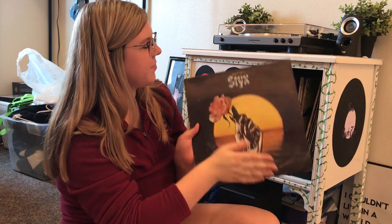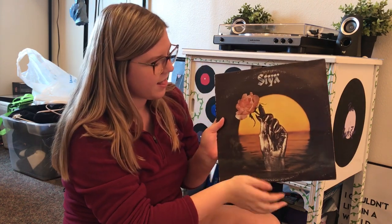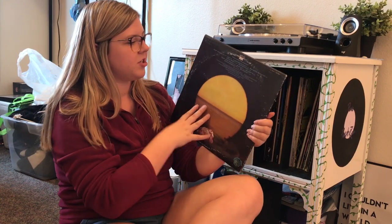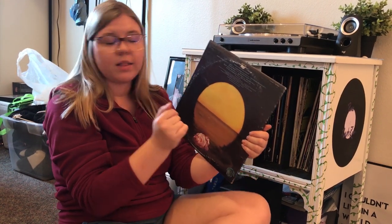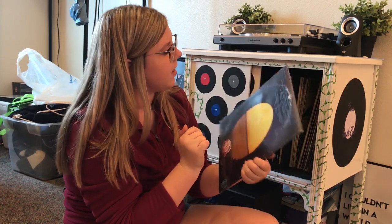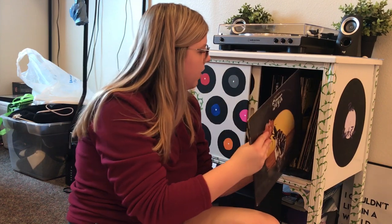Here we have the Best of Styx. This is what the front looks like, the back is the same without the hand, and these are just great Styx songs. My favorite song from this album is Lady.